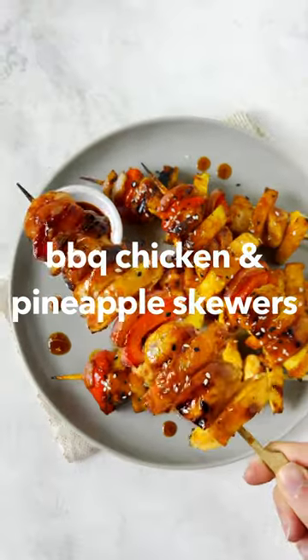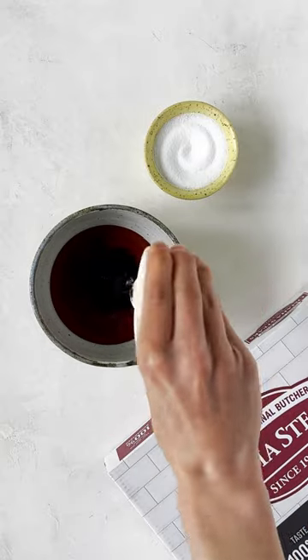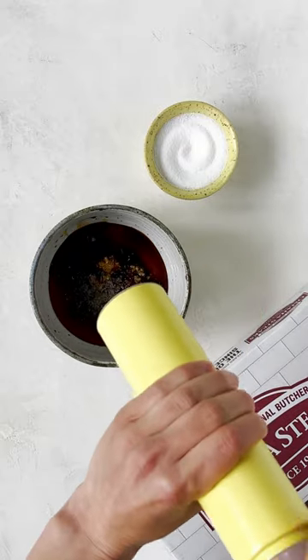Let's make barbecue chicken and pineapple skewers. For the sauce, whisk together barbecue sauce, soy sauce, rice vinegar, garlic, ginger, salt and pepper.